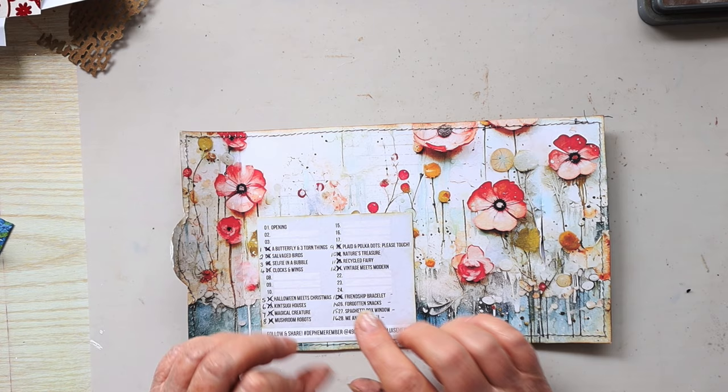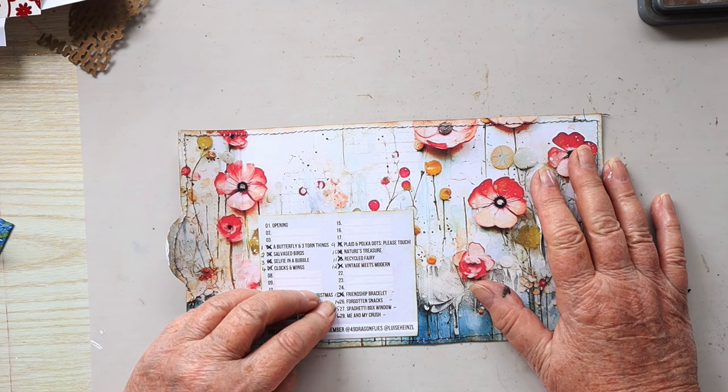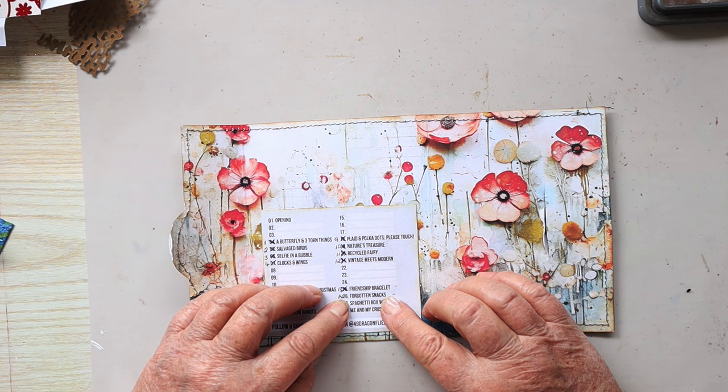Hi, it's Lee here. Thanks for returning to my channel for another Decemberimba — we've only got two more after this one. It's the 26th of December today and we're up to prompt 14, which is forgotten snacks.